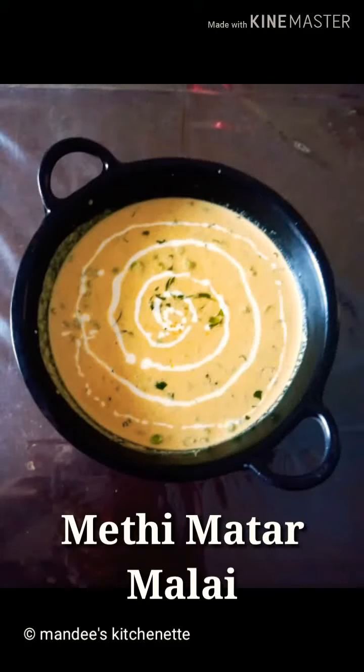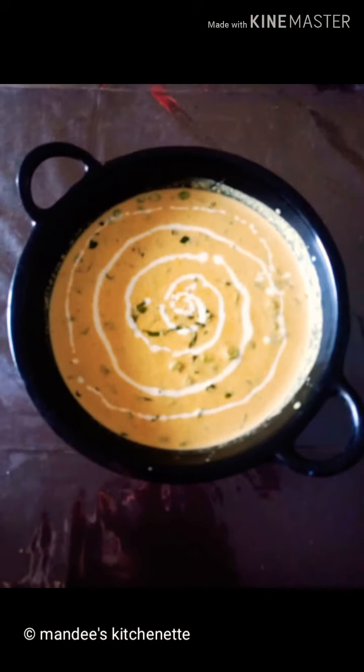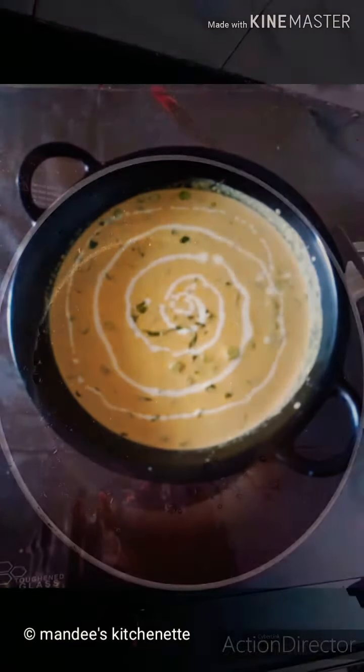Hey foodies, this is Manisha, welcome to Mandy's Kitchenette. Today I am going to share another North Indian recipe — it's methi mutter malai. So let's quickly start with the recipe. In a kadai we'll add 1 medium size roughly chopped onion.